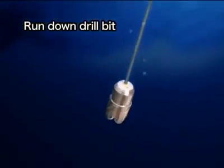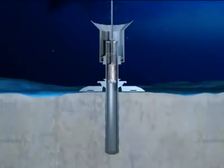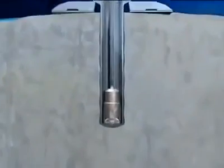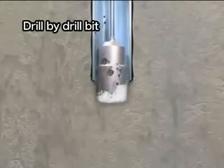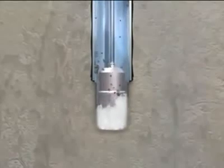A large drill bit connected to the bottom of the drill pipe is run down to the seafloor. The drill bit is led down to the bottom of the hole through the conductor pipe. The drill bit rotates and drills the sediment and rock below the seabed. Seawater is sprayed from nozzles on the drill bit to raise the cuttings to the seafloor.